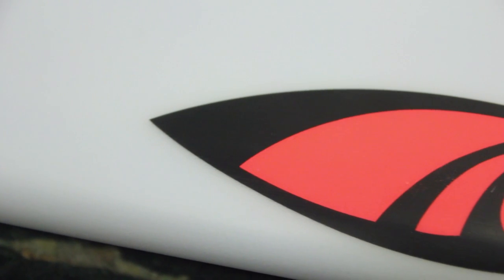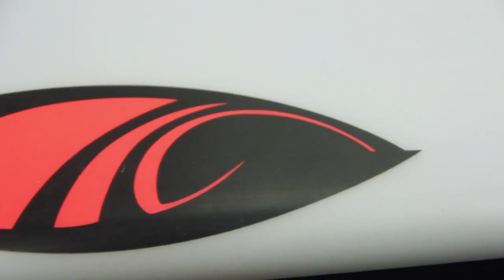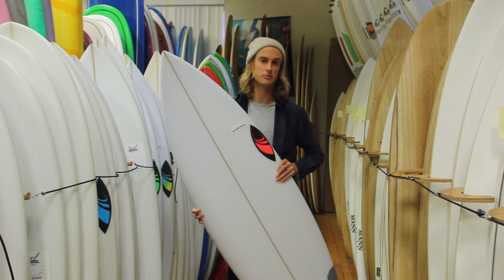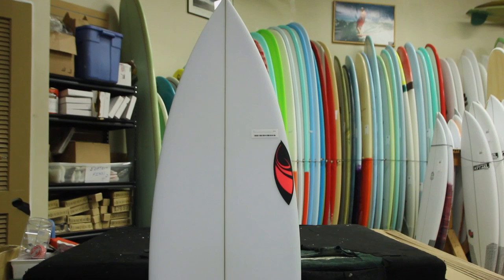What's going on guys? This is Steve from surfstationstore.com. Just wanted to do a quick board review on Sharp Eye's new Disco Tech. The Disco is an old model from Sharp Eye, and the Disco Tech is their new modified version of the original Disco.